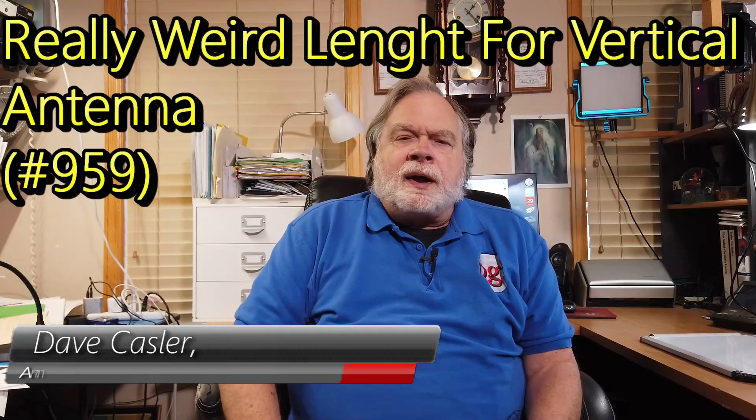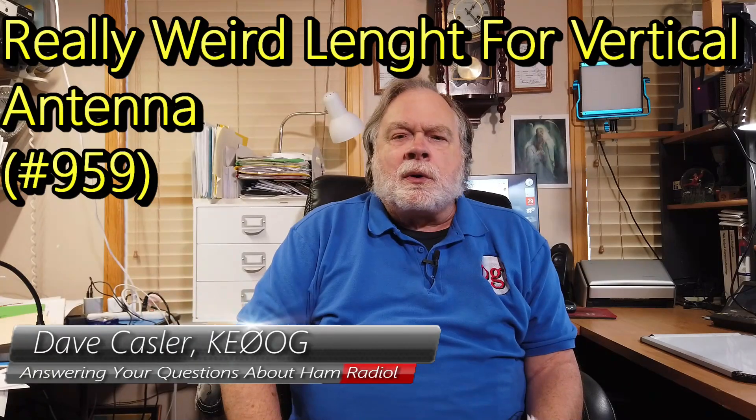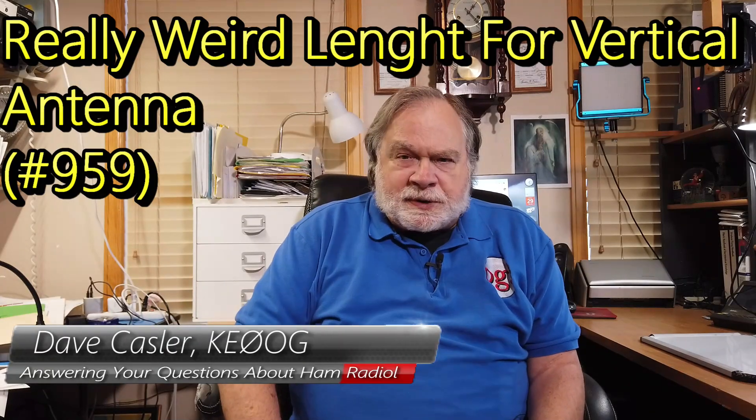Hello, Augies Worldwide. I'm Dave Kassler, amateur radio callsign KE0OG, here with another episode of Ask Dave. Today's question comes to us from Ray Kaszbowski, and he is K8RAY.